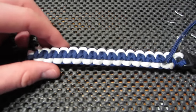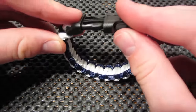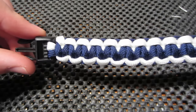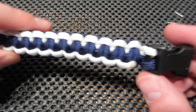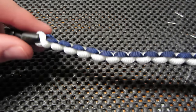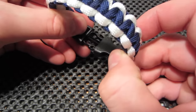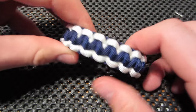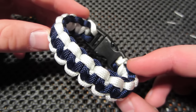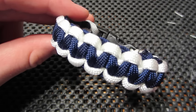So there you have it guys. There is our two-tone paracord bracelet. Leave a comment down below if this helped, if you guys have any requests, any feedback that you guys might have, leave it down below. Thank you guys for watching, you guys are great, thank you for all the support with my videos. Check out all my other videos, check out the other tutorials, and we will see you guys soon. See ya!